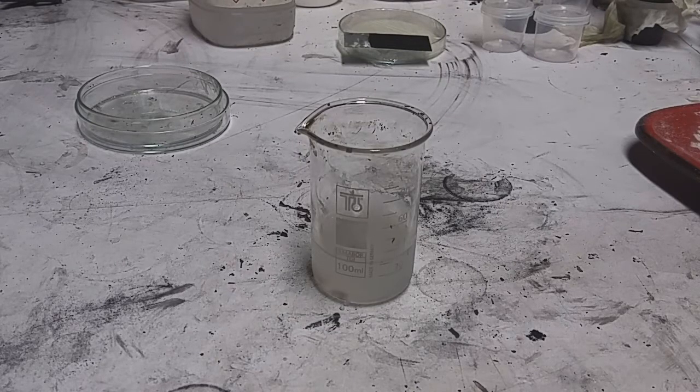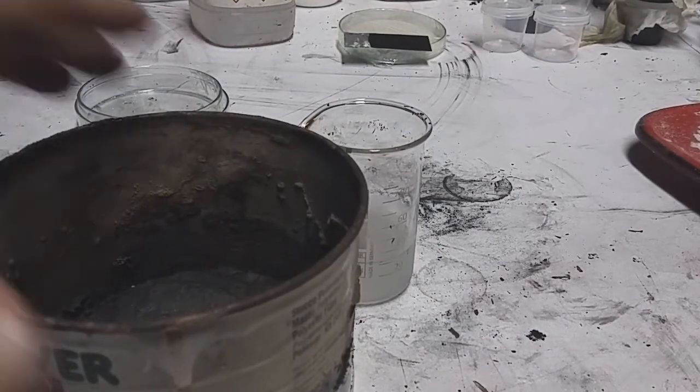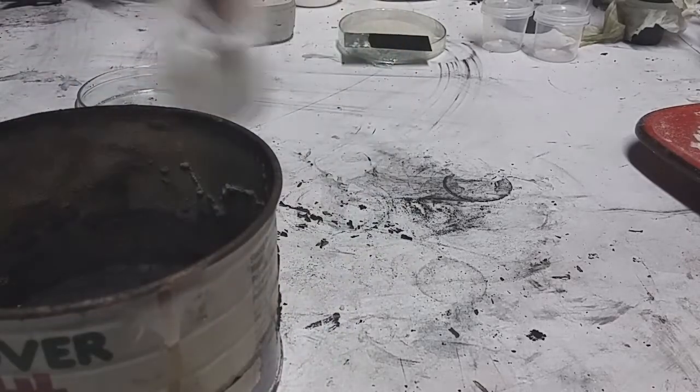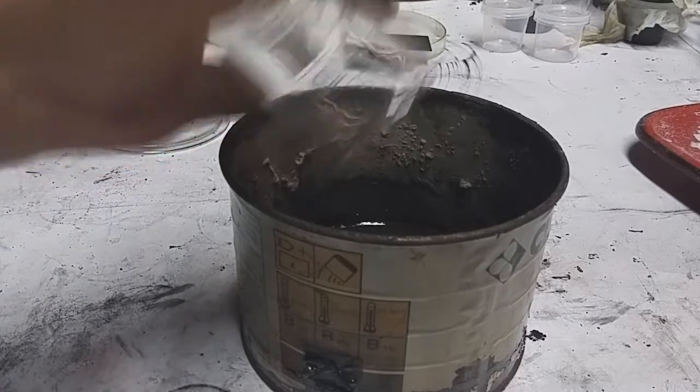Now what you need to do is heat this mix at 800 degrees for a couple of hours. If you have a lab oven that can heat to 1000 degrees, use that. But since I don't have that oven right here, I need to use an alternative. I will put this mix into this metal box.